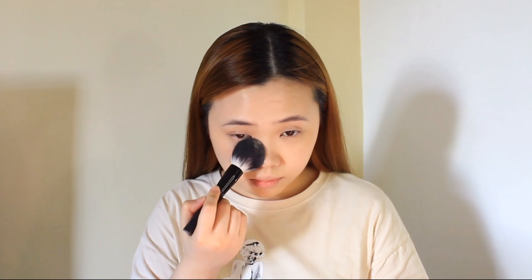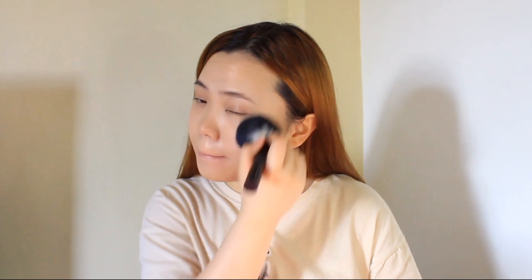Using a translucent loose powder from Max Factor to set my face, and in a circular motion I'm blending it evenly.